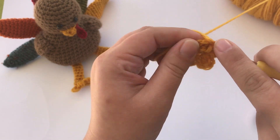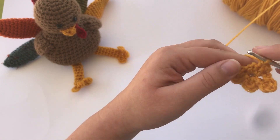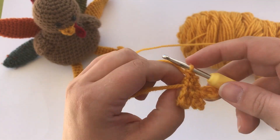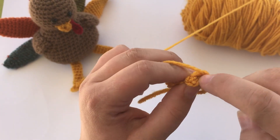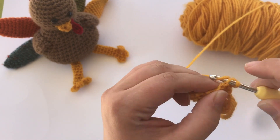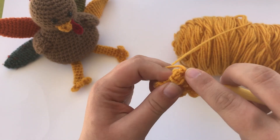For your next round, work one single crochet in the top of each of those three single crochets across the front of the foot — so there's one, two, and three. Then for the back of the leg, continue single crocheting and work the next three single crochets into that chain three: single crochet in the first chain, then the second, and the third. That completes your next round — that's the first round of your leg.